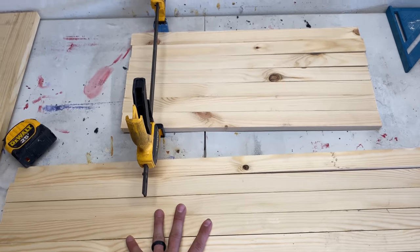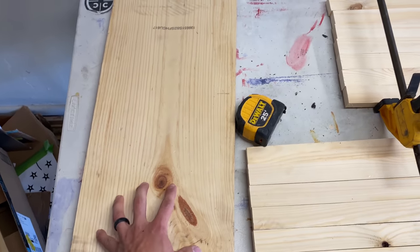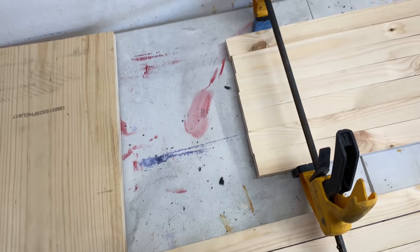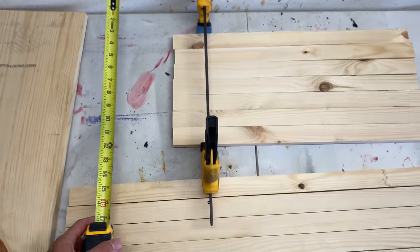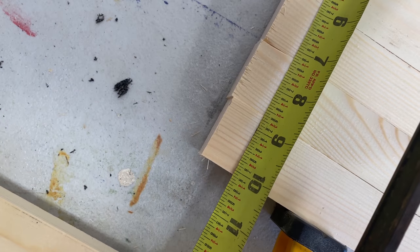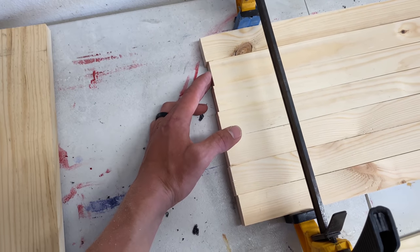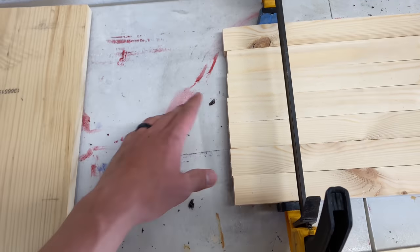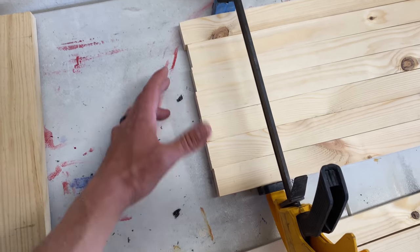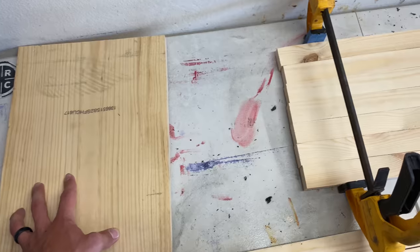Now that I got the stripes cut, the next thing I'm going to do is cut the union. I'll be using a piece of 1x12 here, and it's going to be 14 and three-quarter inches long. For the height, I clamped the top seven stripes — all the short ones — and measured them at 10 and an eighth. They should be 10 and a half, but they can come a little smaller, so measuring ensures the union lines up exactly. I'm going to cut a piece at 14 and three-quarter by 10 and one-eighth.